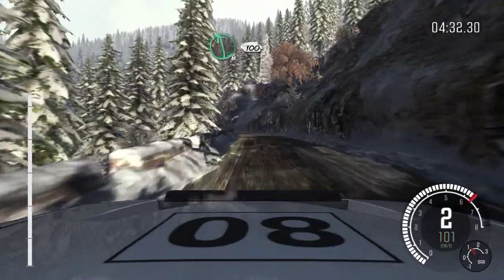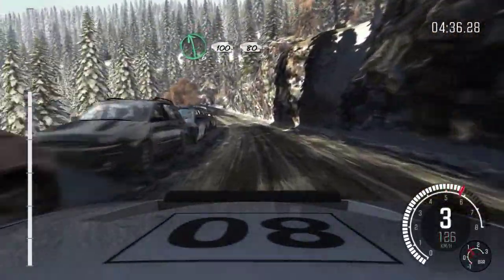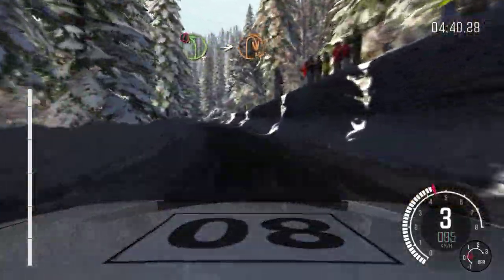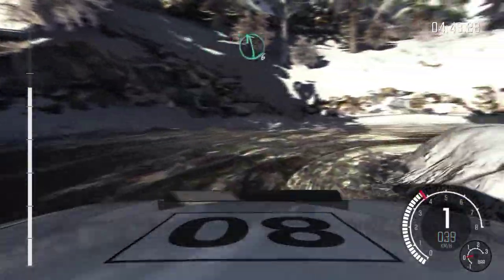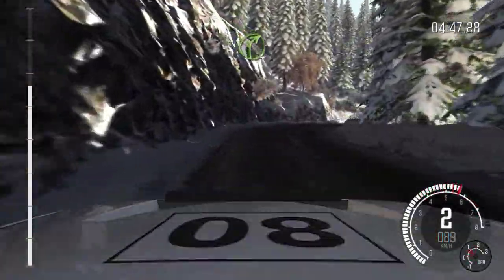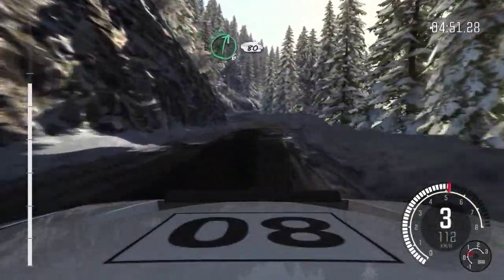Left 6 continues 100. Over crest. 80. Caution. Left 4 long. Into hairpin right. And right 4. And right 5. Left 6. Into right 6, half long.